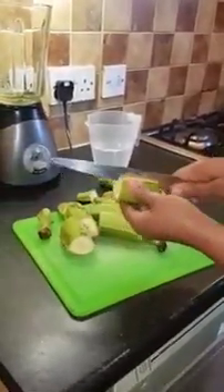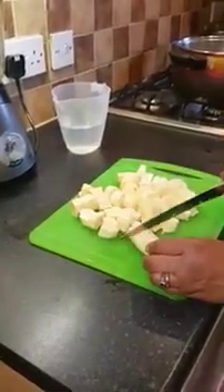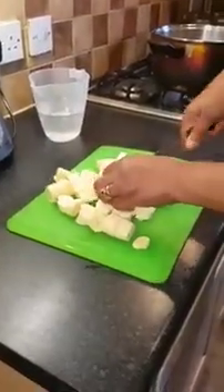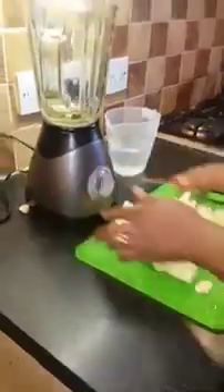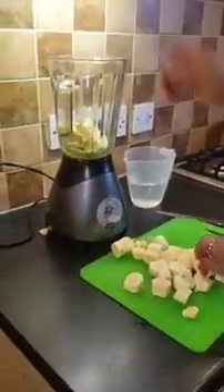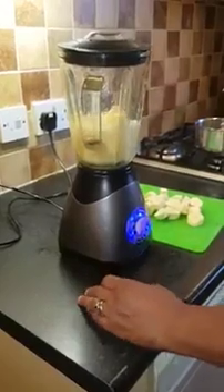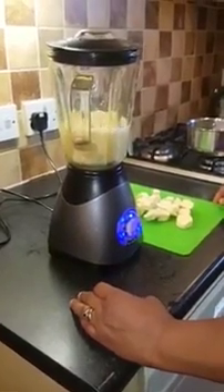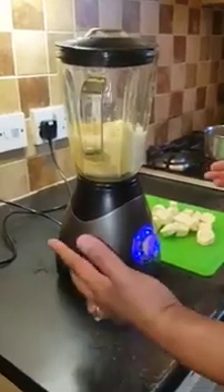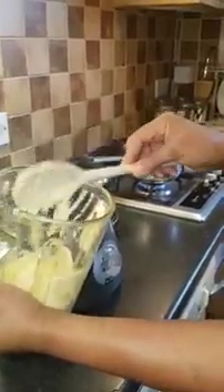I've cut it and opened it. After peeling, I've just cut it into small pieces. From here I'm going to put it inside the blender — just to blend the plantain now. Make sure the blender has enough water. I've finished blending. You can see this is the consistency of the plantain.